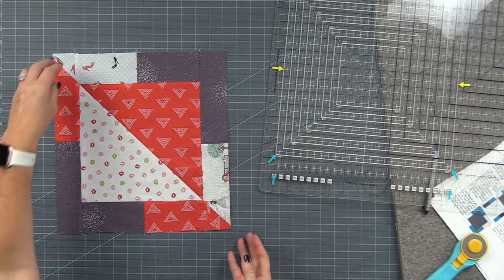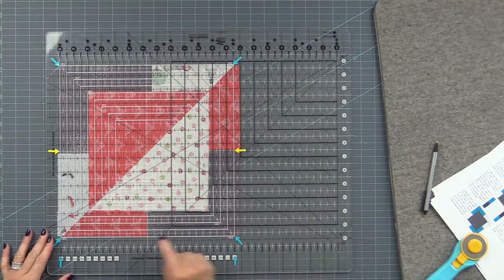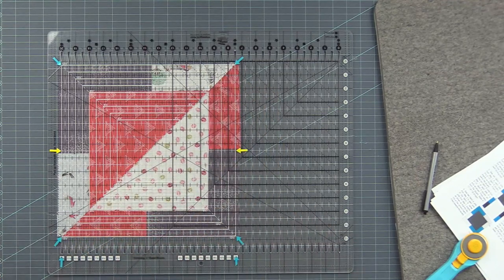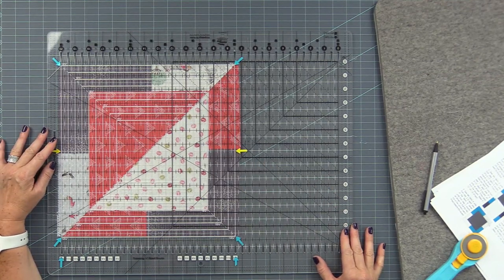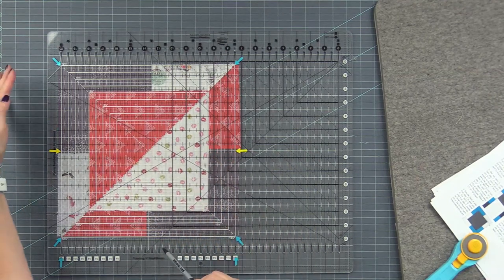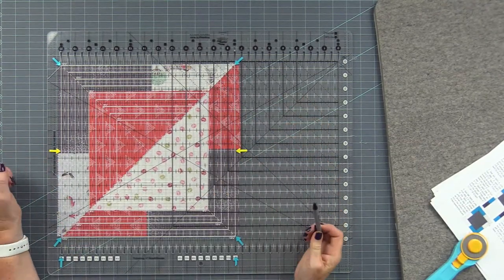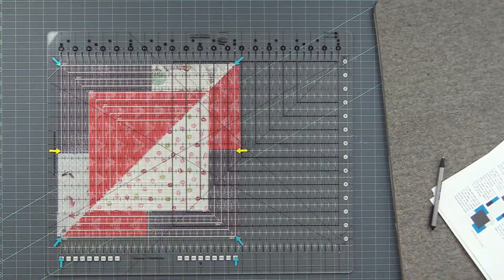Turn your block and repeat. We now have a diagonal line here on the seam. Since this edge and this edge are already trimmed, I can line up the horizontal line on the edge of the block. Line up the diagonal — that's important. Check both sides: if there's a little bit more on one side, slide the ruler slightly that way. On one side the gap will naturally be smaller because we only cut diagonally one way — it's geometry. Now it's equal on both sides, on the diagonal seam, and we can cut.